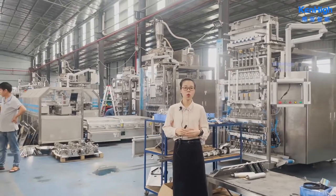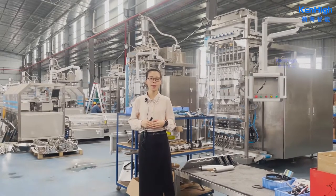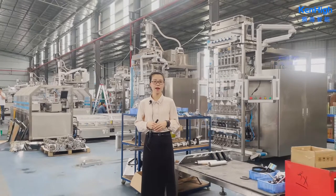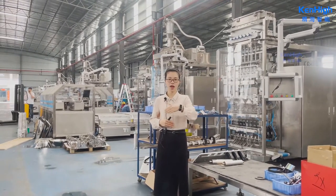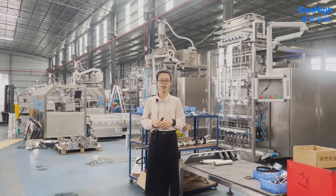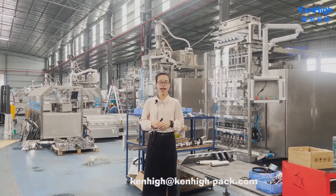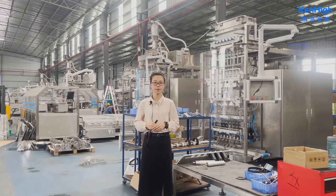We continually upgrade our machines to meet different market demands. This machine can save more than 80% air consumption and more than 30% energy consumption. Thanks for your time. If you are interested in our company, please follow us at www.kenghai.com or send an enquiry to our mailbox. Bye-bye.